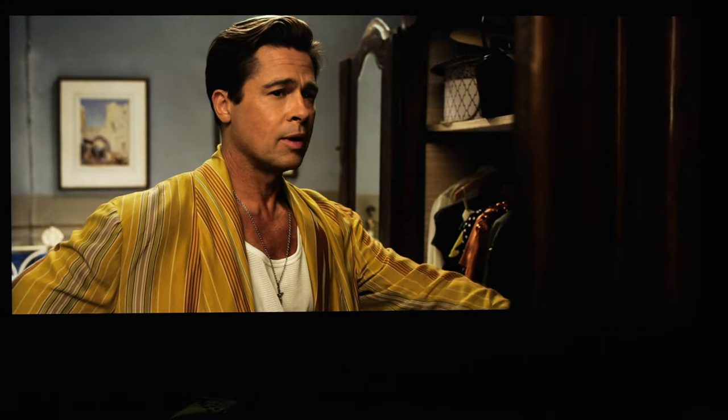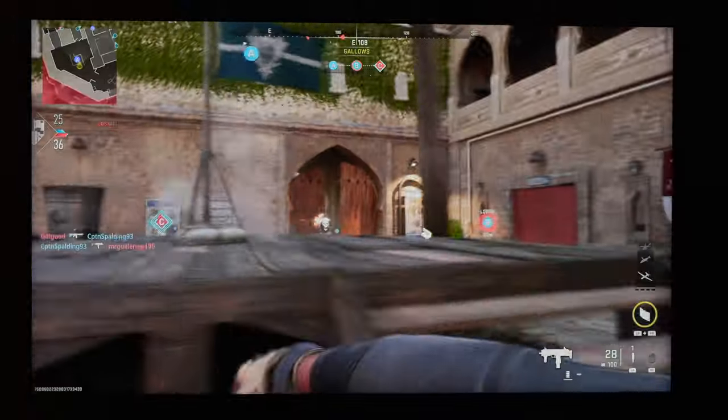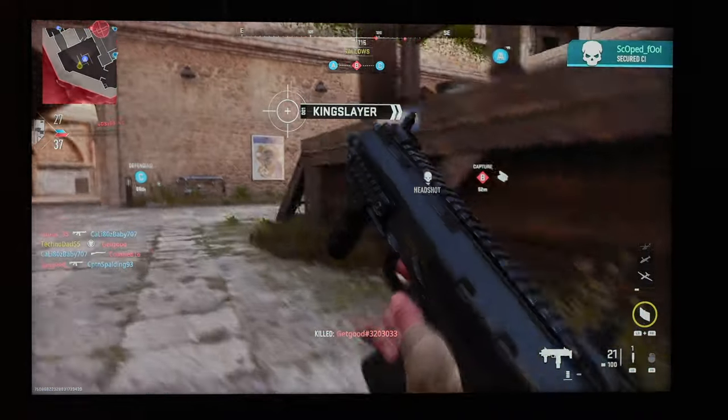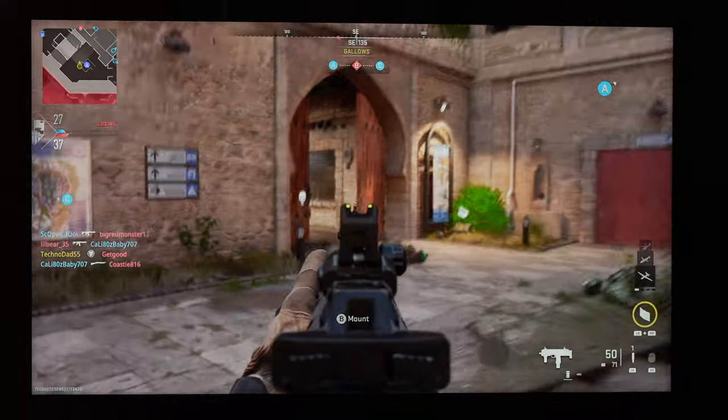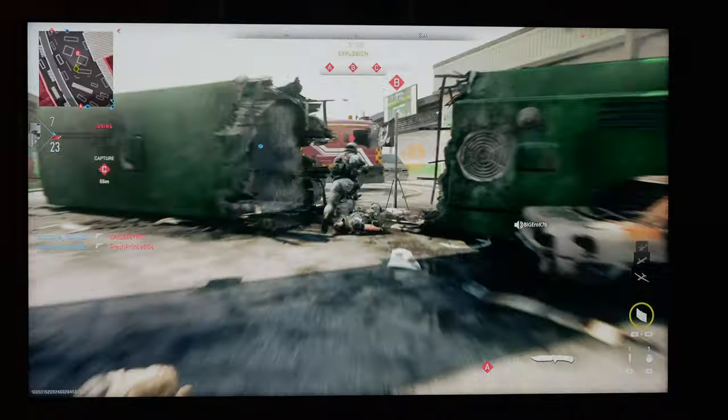The picture is sharp and the colors look glorious. I would use either movie or filmmaker mode for most of my watching. As far as gaming is concerned, here's some footage from the new Call of Duty Modern Warfare 2 in 4K 120. It works without issue on the Xbox Series X, so you're not going to have any problems there.